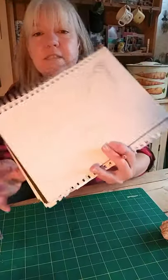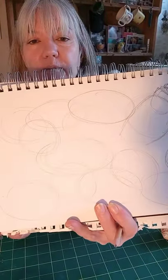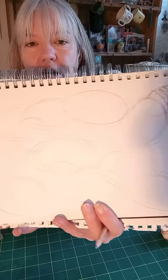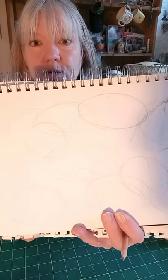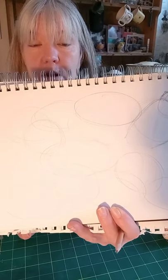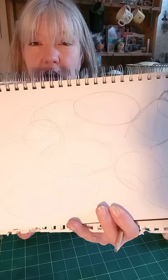Okay, there you can see my ovals. As you can see, I've started turning one of the ovals into a shell, but at the moment I just want you to cover your A4 page with lots of ovals in light lines.